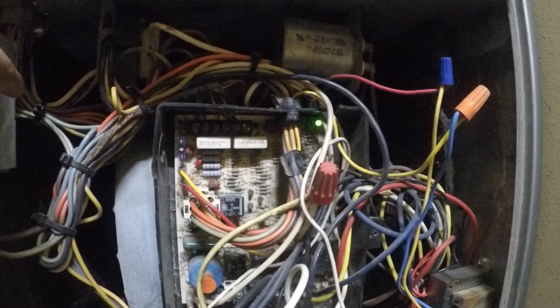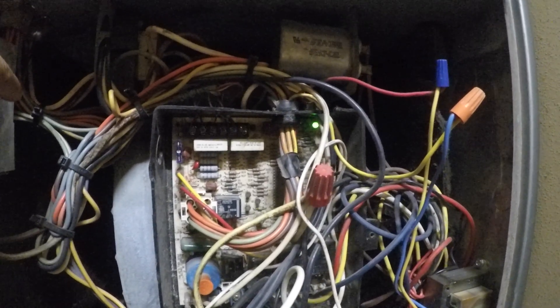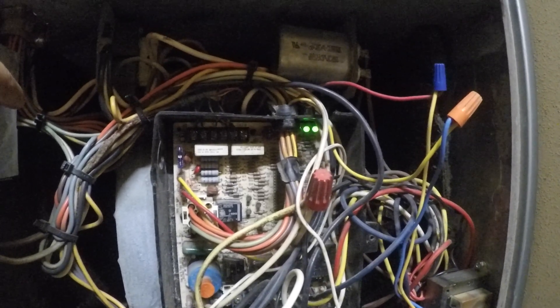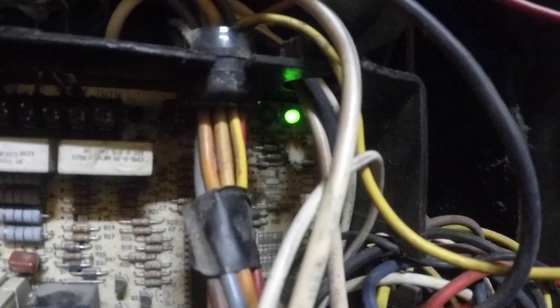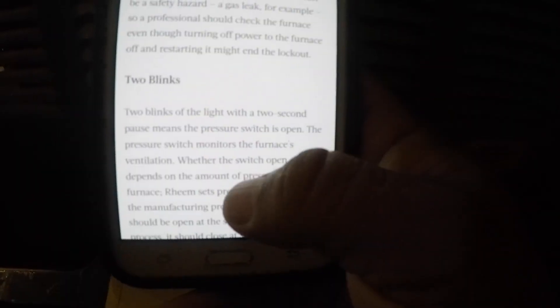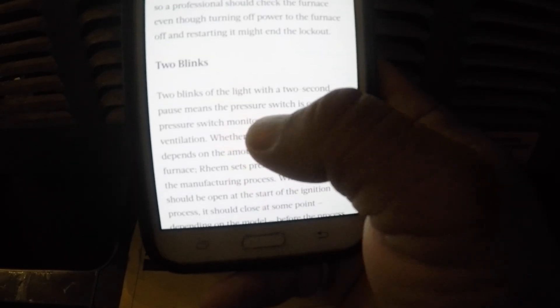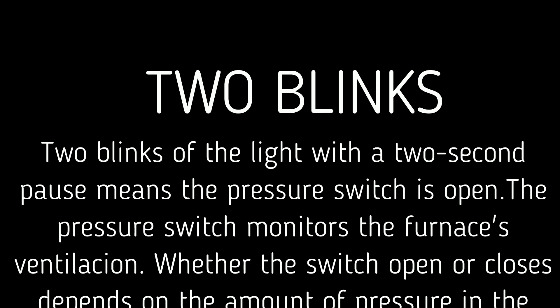There we go — one, two, one, two. It's two flashes. I'm gonna go look up the error codes and see what two flashes means. Two flashes is the code on this furnace — two blinks means pressure switch open.